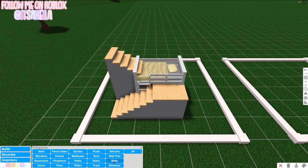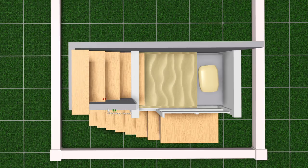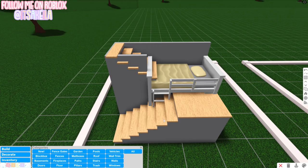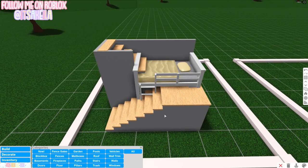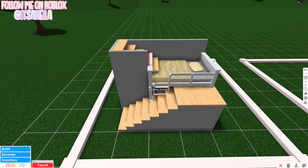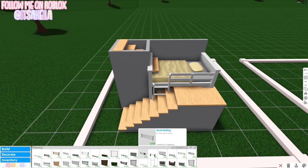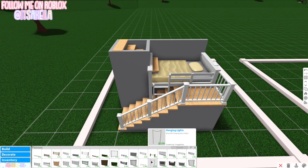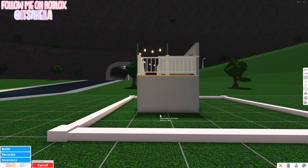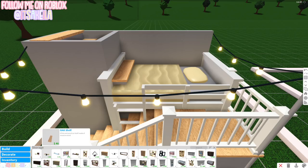Go into Build > Walls and build a wall going around. There's some readjusting needed — push the stairs back and they are perfectly in place. Build one more wall, then go into Fences and use the deck railing, placing it on the stairs. Now we get to use the hanging lights — my absolute favorite — right here, right here, and right here.